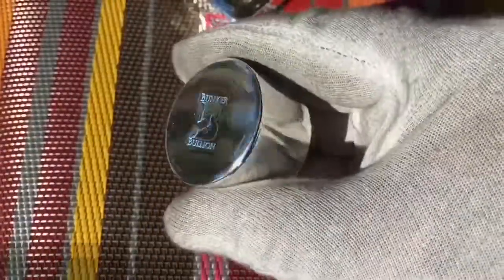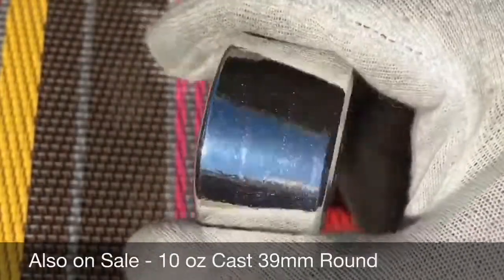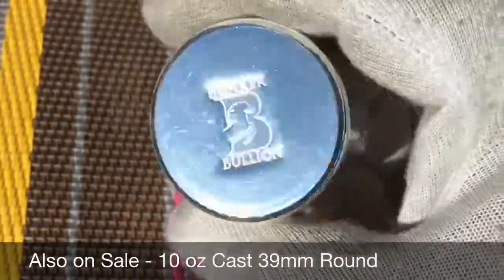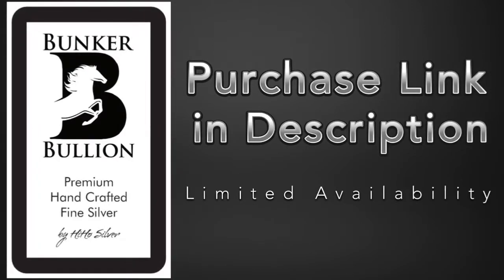Here's one you'll find every day — a 10-ounce 39mm cast round or cylinder. Fantastic. It and everything else you've seen today is on sale. Happy Stacker Father's Day everybody! There's a purchase link in the description if you'd like any of it. Take care, see you again.